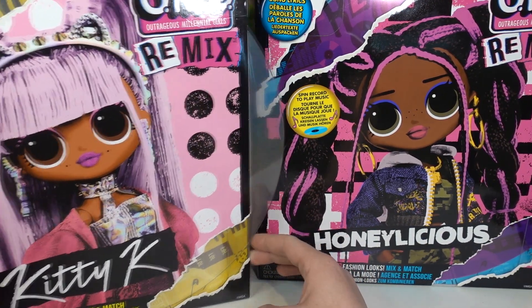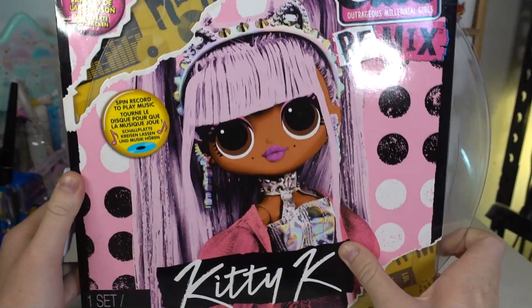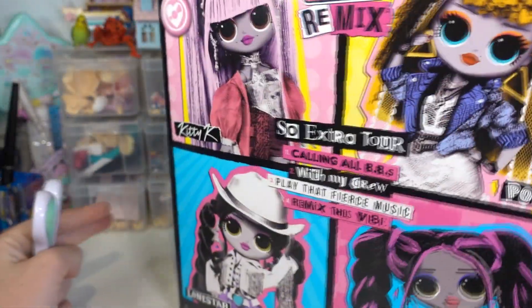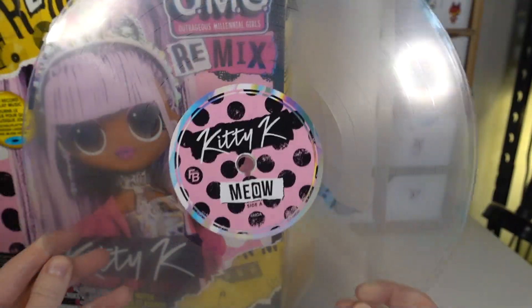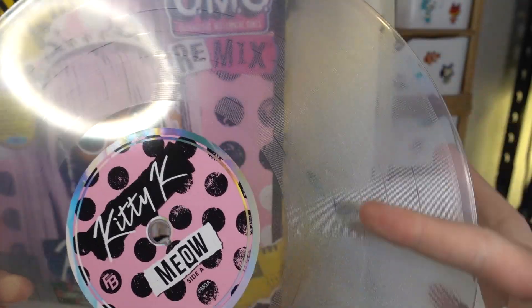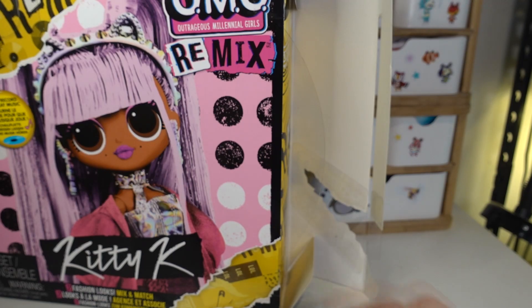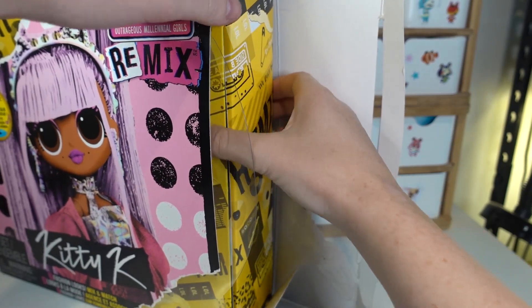Let's start with Kitty K because I've been waiting so long to get her. As always, the boxes of these Remix dolls really do stand out compared to a lot of other toys and I think the designs are really cool. We've got her little sister on the side here. Here's Kitty K's record — it's kind of a see-through color, and you can actually see there's some rainbow glitter embedded into the plastic. These boxes turn into a cardboard record player and they actually play music, which we'll do after.